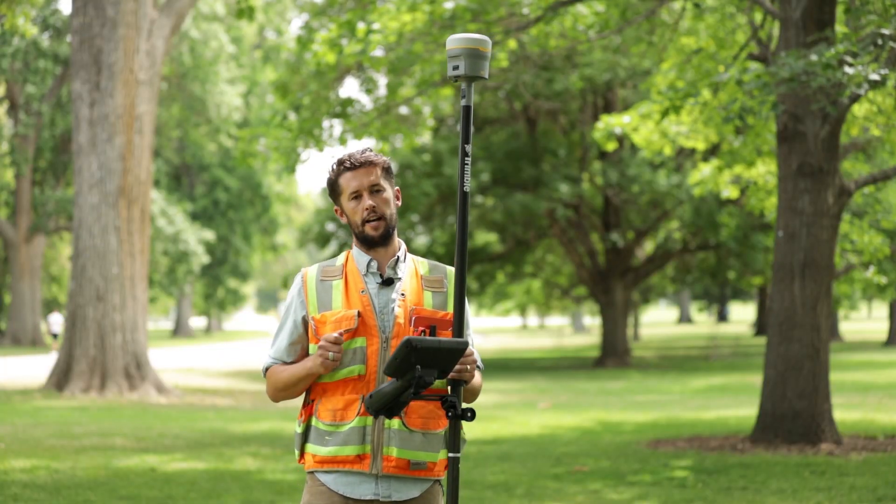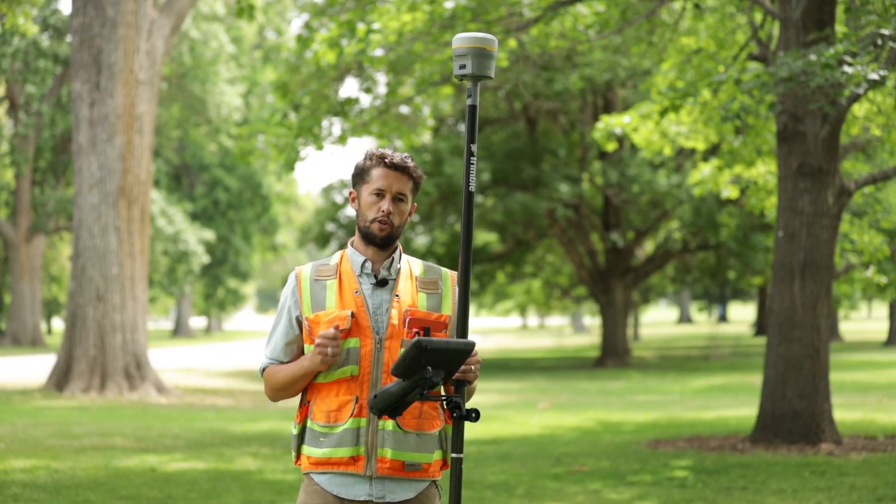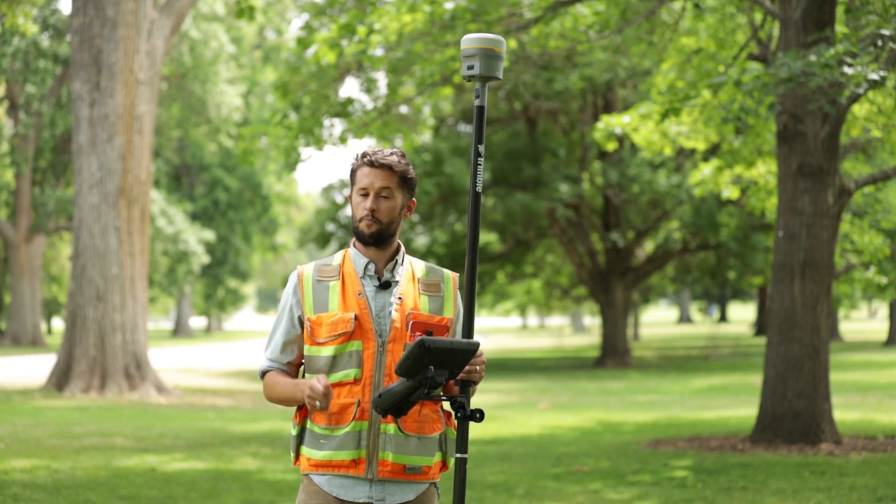The R12i is available today. Contact your local Trimble distributor if you want a demo, or if you're ready to buy.